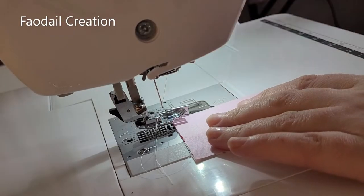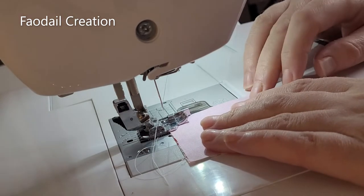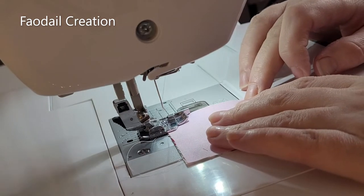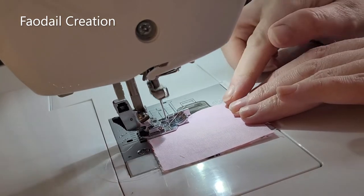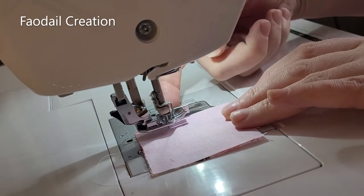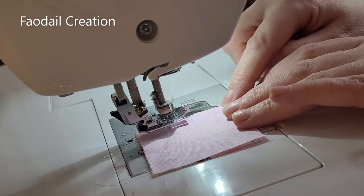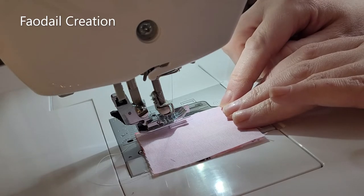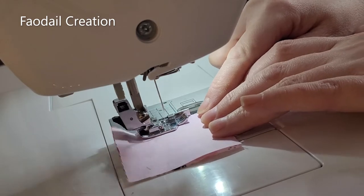We are going to sew that first piece into place. Every time I stop, the presser foot is going to raise up and down automatically — this is what the pivot key does on the Baby Lock Soprano. Now I'm going to place my foot on the accelerator and it'll automatically lower. It's absolutely brilliant.